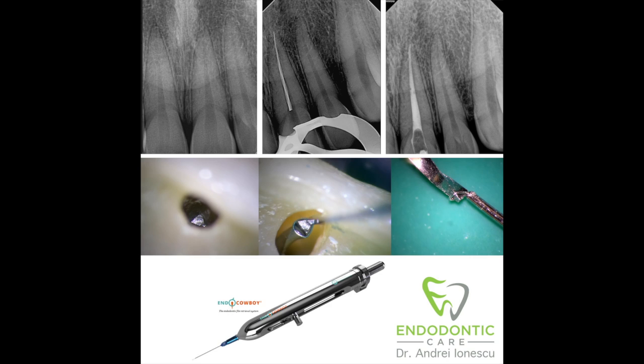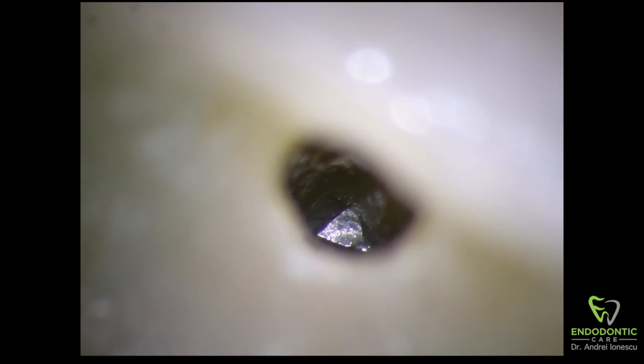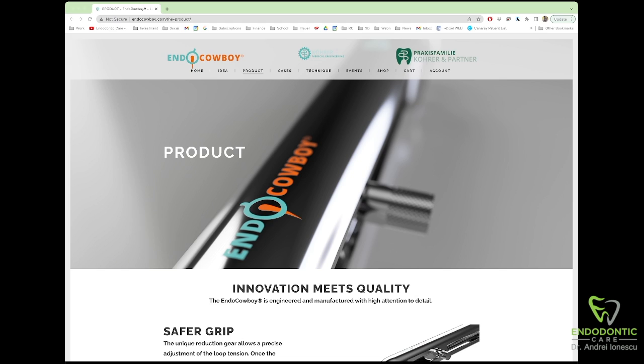This tooth is actually very long — 32 millimeters in length — and a large piece of instrument broke to the level of the CEJ. The crown of this tooth is very large, so even though you can see the instrument through the microscope, it's about 15 millimeters down from the incisal edge. The EndoCowboy was a good tool here to grab hold of this instrument and pull it out.